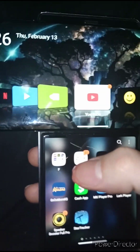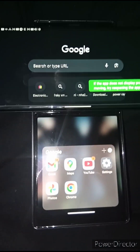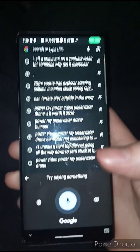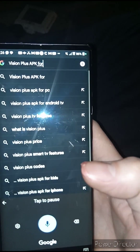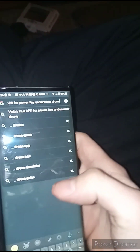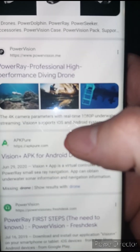Get to your Internet Explorer. Once you have that set up, you are going to search for 'Vision Plus APK for Power Ray underwater drone.'